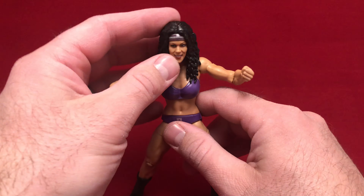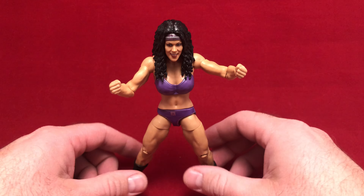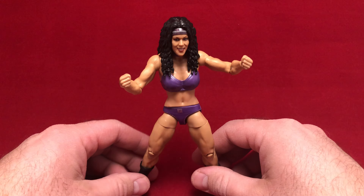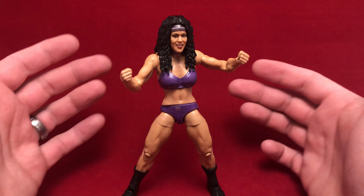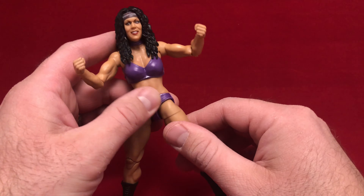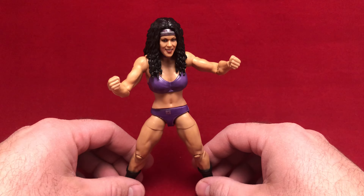Pretty standard for an Elite figure, and I was just thrilled that I could get this one for what I got it for. I actually picked this up on eBay for, like, $11, and considering what I had to pay for the first appearance Chyna, I was pretty happy with that.